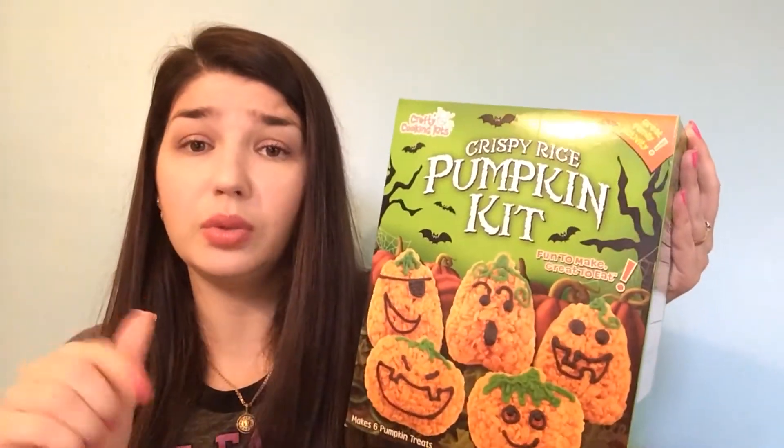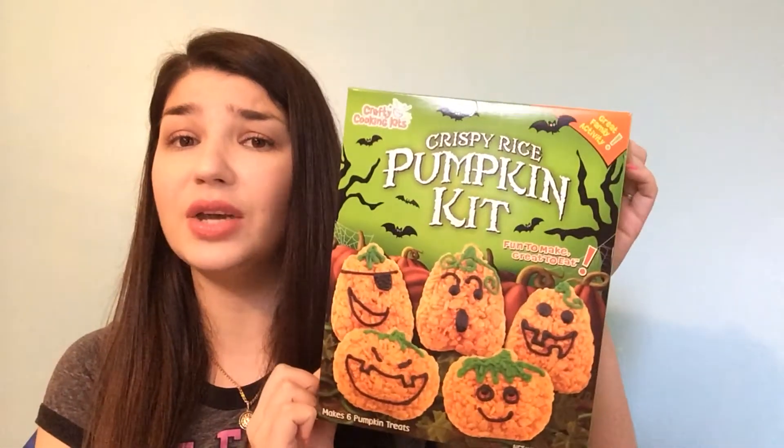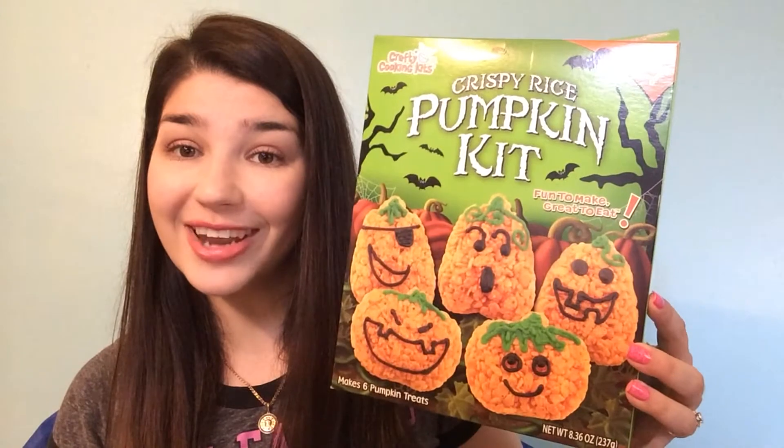You can find them on Amazon — I'll link it down below. Check them out because they have so much stuff, not only for Halloween but also for Christmas. I love doing these cooking projects with my son. It's fun and it's yummy at the end. I'll put a little clip of how we did it right here.